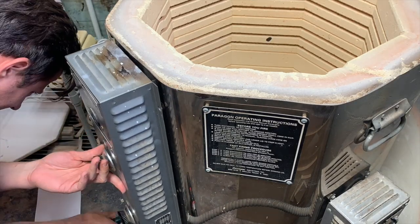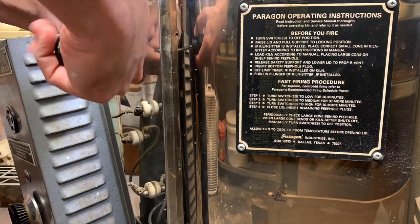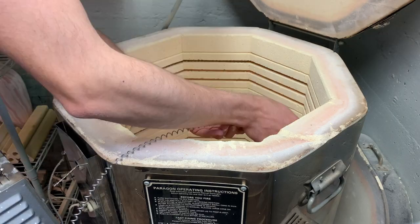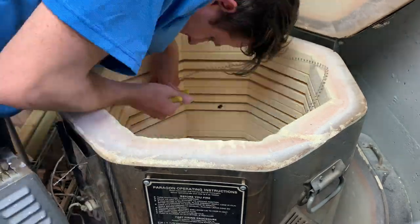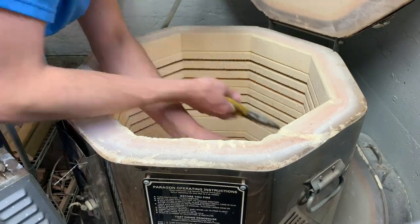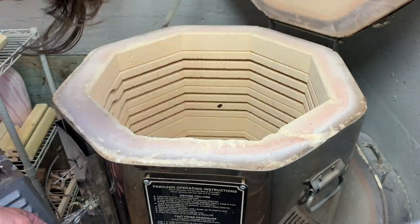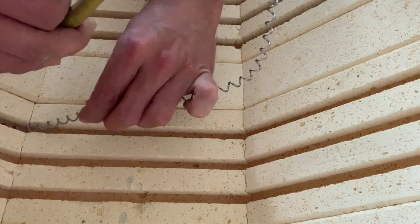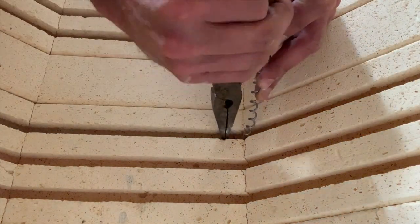You can see me here going through the control panel, changing out the elements one by one. It makes it easier to keep track of everything if you do it one at a time versus undoing everything and not knowing where everything goes. Even left and right can be tricky, so I pulled them left and right and they stayed that way as I replaced parts of the element. Getting the element inside the kiln can be tricky. Mine has a nice little groove for the element to set in, which is nice because I don't have to use pin cells to hold it in place. However, it's hard to get in there, so you see me using pliers to feed the wire into the corners and those grooves.